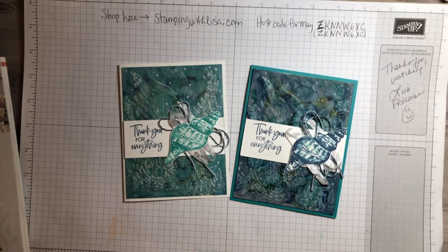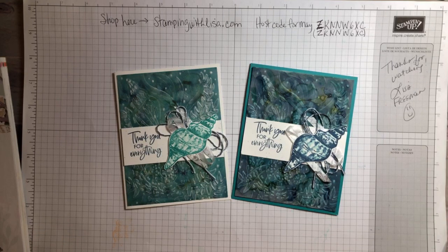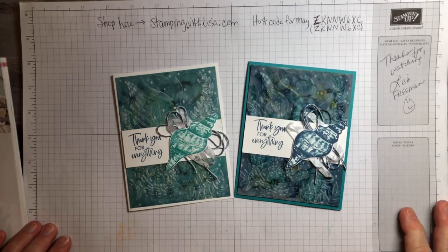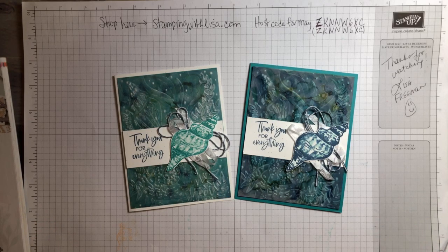Hey you guys, it's Lisa Freeman from stampingwithlisa.com and I am back for a second try. I messed up the first one — I also realized I didn't have my microphone on. So hopefully we're not looking at the ceiling anymore. If you guys were with me a few minutes ago, you know we were watching the ceiling, so I deleted it. Let's try it again. Hopefully you guys stuck with me — when I pressed the live button again it didn't start right back up so I had to wait a minute.